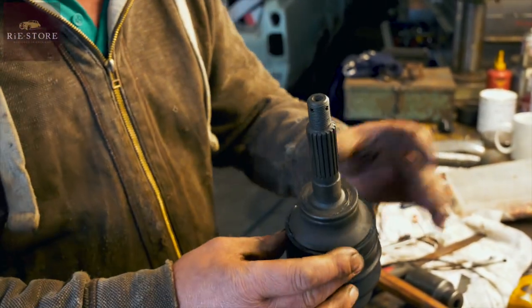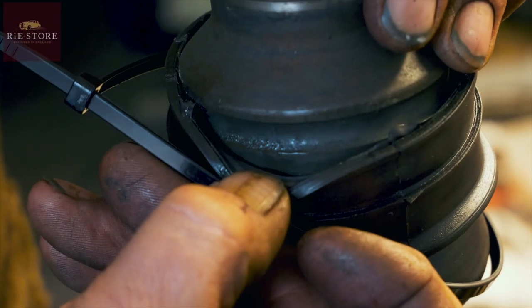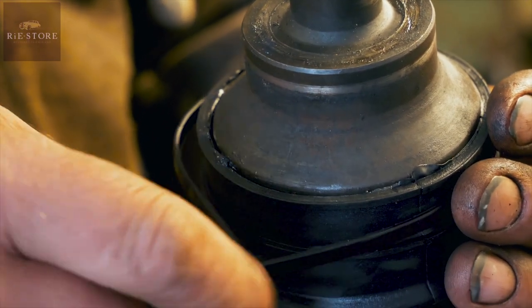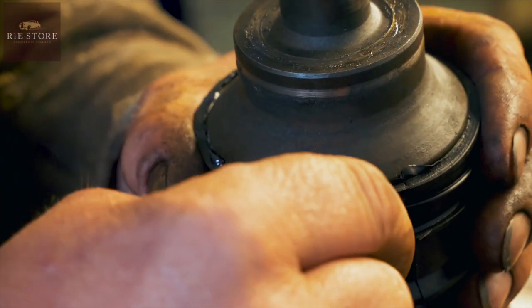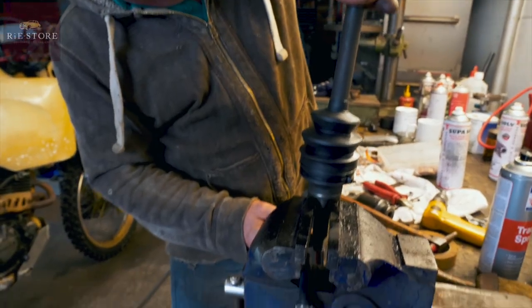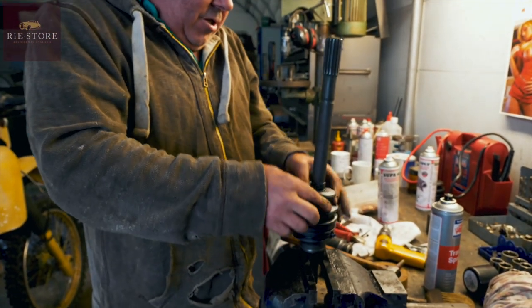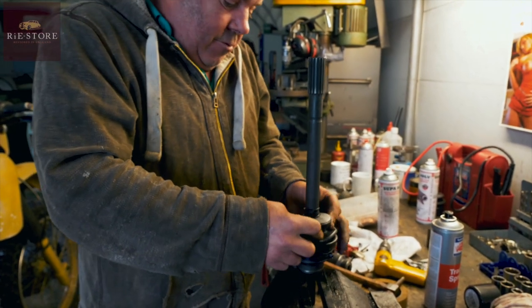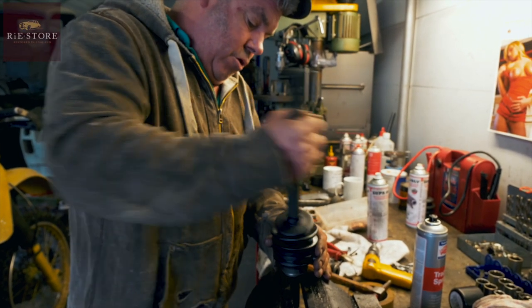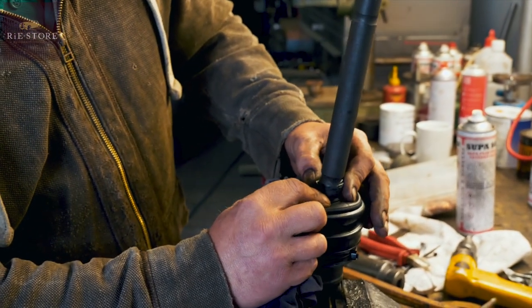Slide it up onto there - it sits nice and snug. Now put a cable tie around there. It's got a dish in it so you want to make sure you get your cable tie in that groove - nice and tight. Make sure I don't catch the splines. Then push all the grease down into the joint - it's just easier than whacking it all in there and getting it everywhere. Give it a good round again, there's a groove in there.